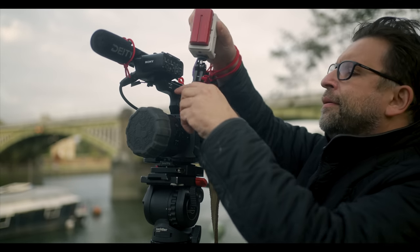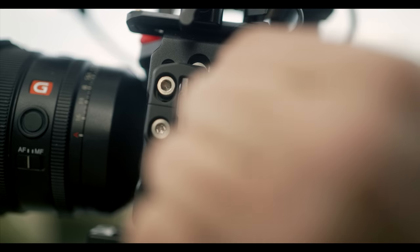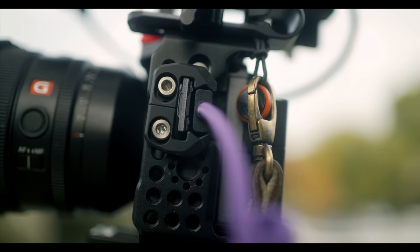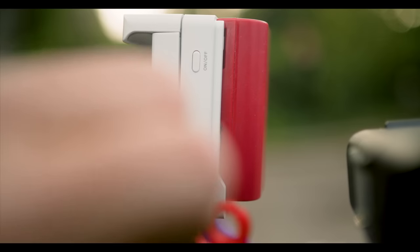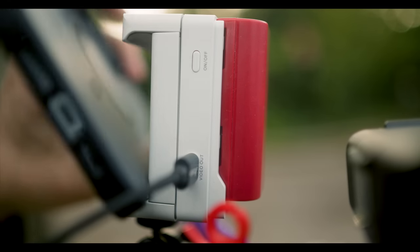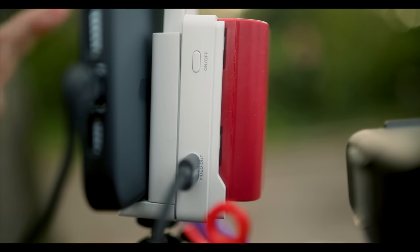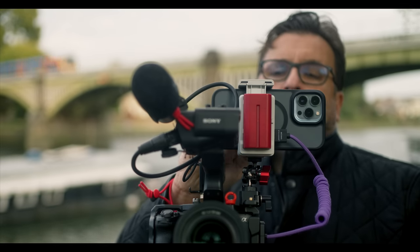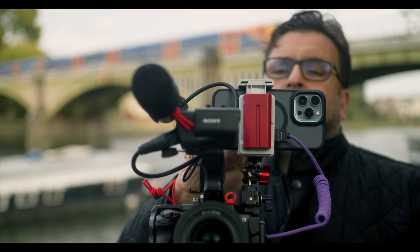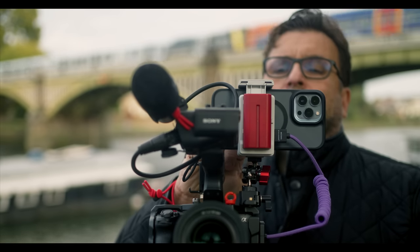This is a device which takes the HDMI signal from any camera — or anything that has an HDMI signal, like a newer PlayStation with HDMI — and takes that video signal and outputs it from a USB-C into the phone via lightning connector, because that's what Apple use, apart from the newer iPad Pros which have USB-C, and this also works with those.